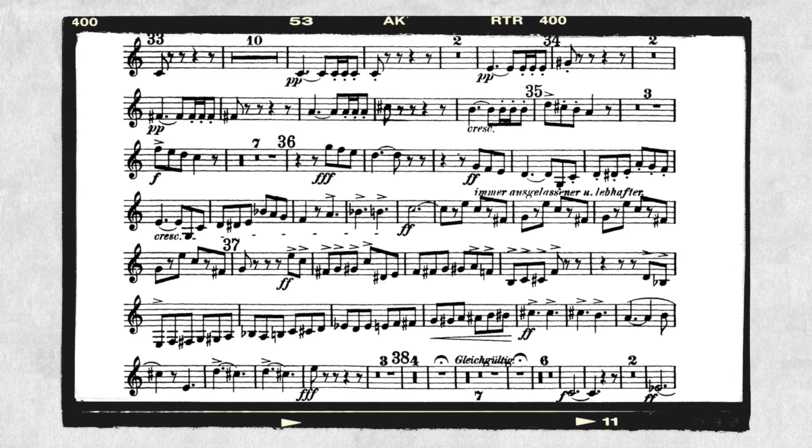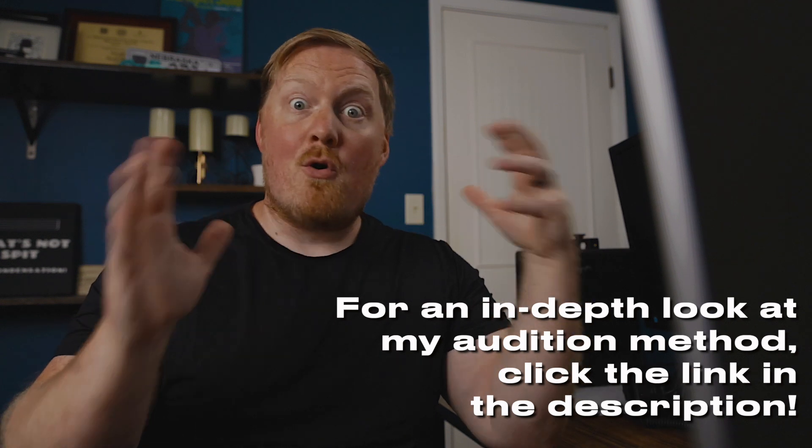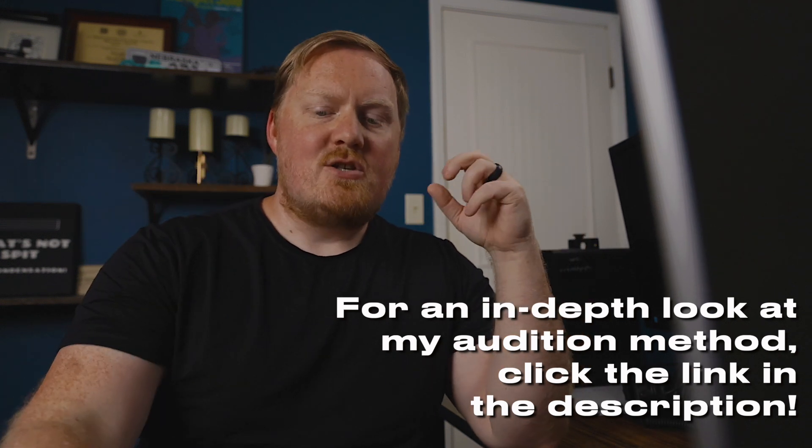As we look at this excerpt from the first trumpet part, this is the big climactic moment at the end of the piece. There's a lot of forte dynamics, a lot of accents. We know that this is going to be quite aggressive in color, and when you listen to it, it's incredibly active — the whole orchestra is playing, and it's just loud and exciting and bombastic.